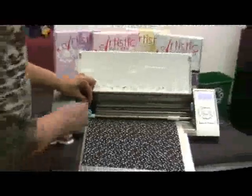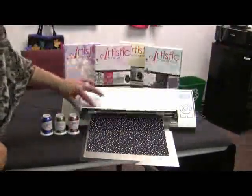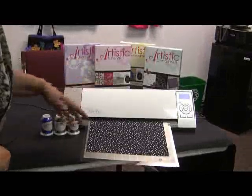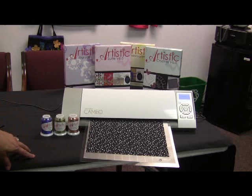You want to make sure that you have your applique adhesive already ironed on ahead of time. Once we've done that, now we're ready to just send the design over to the Silhouette Cameo Cutter and cut our applique design.